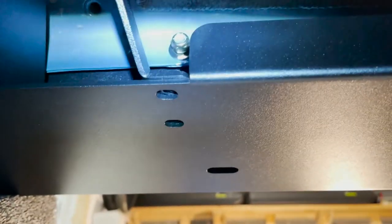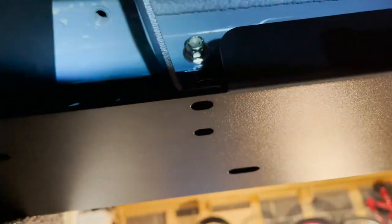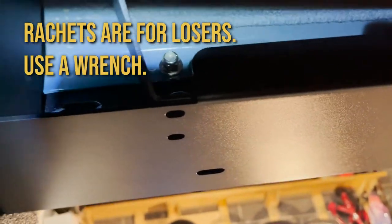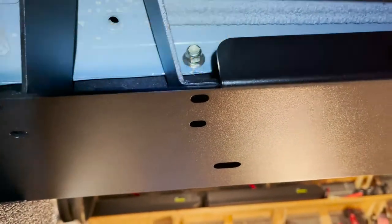These bolts that hold the new rock rails to the pinch welds are too deep to just use a ratcheting wrench, but too shallow to use an extension. So I guess I'm using a hand wrench and trying to do quarter turns.